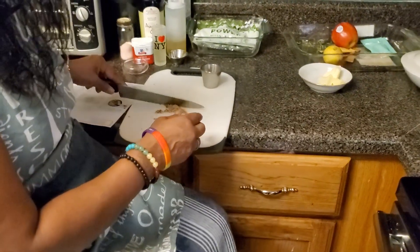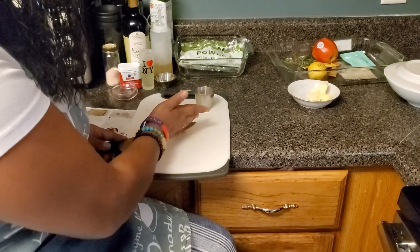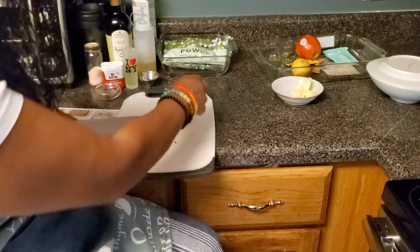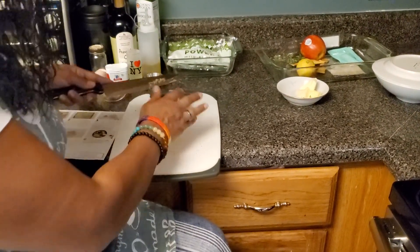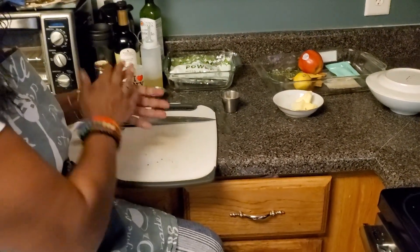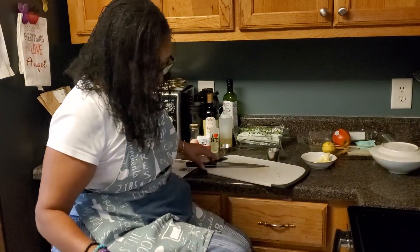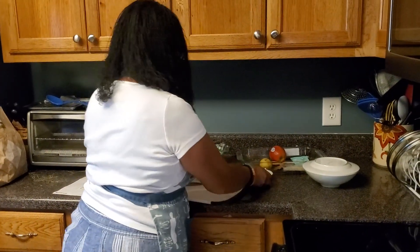You want to get everything as consistent as possible — everything you slice, dice, mince, or chiffonade. That way it all cooks at the same pace, because bigger pieces cook slower and smaller pieces cook faster. Even when you're not cooking, doing it that way is best for presentation — things look pretty when they're uniform.